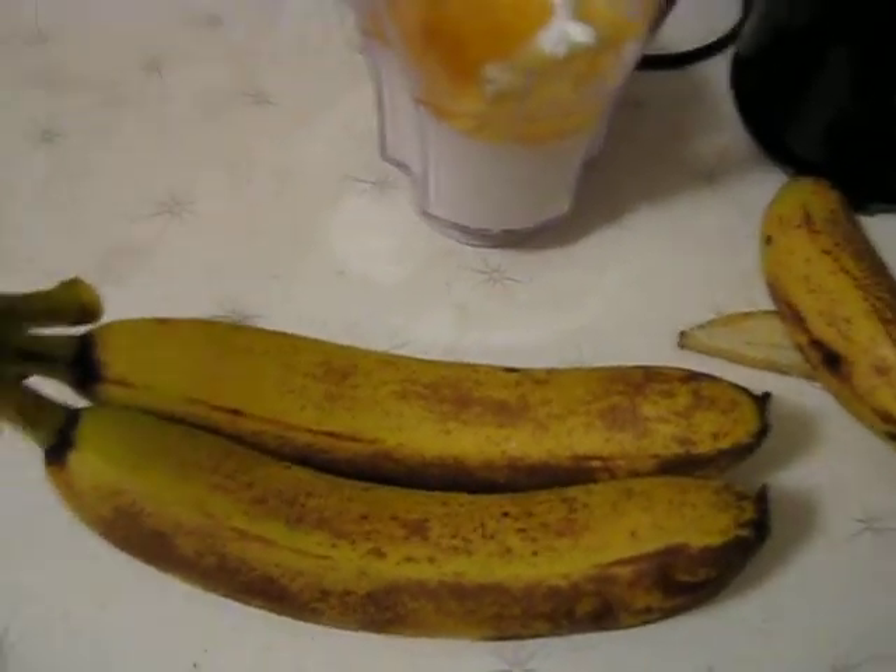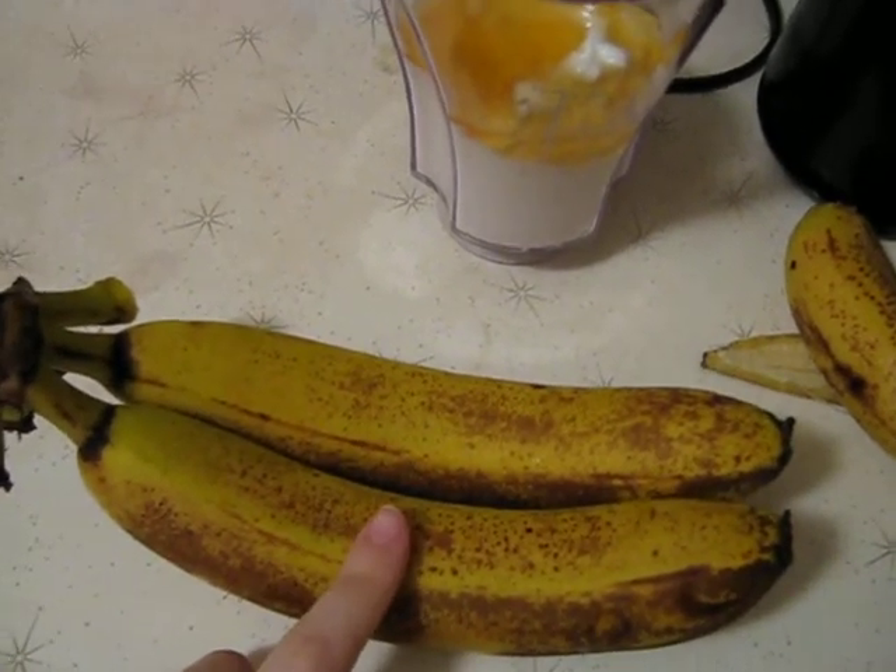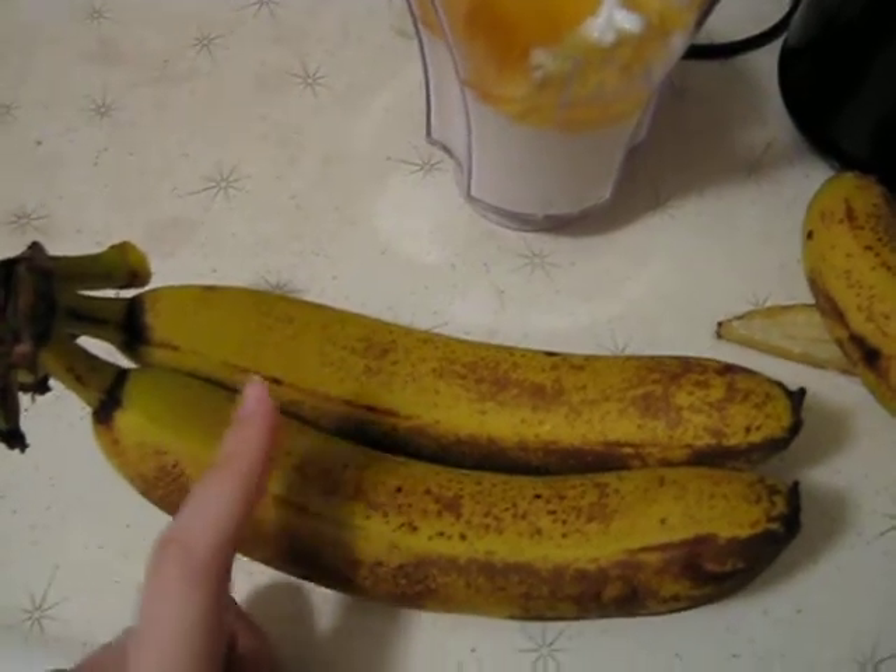I just want to show you guys something really cool. See these bananas? I got these bananas on Wednesday. Today is Monday, so it's been five days.